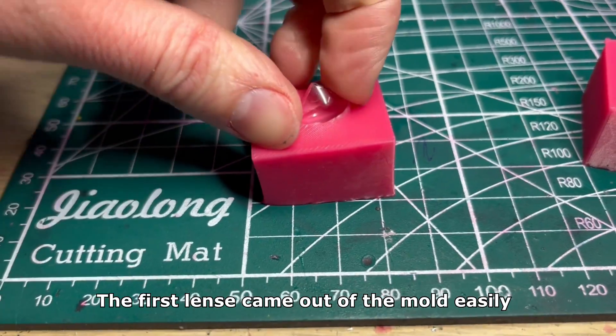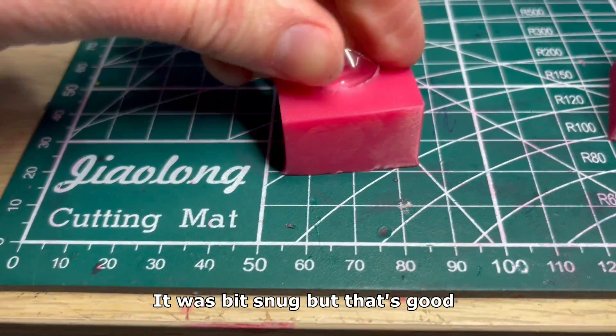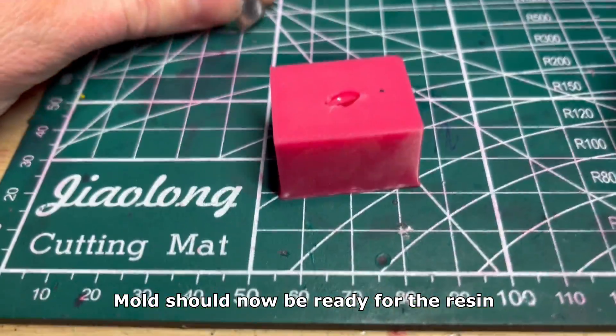The first lens came out of the mold easily — it was a bit snug but that's good. The mold should now be ready for the resin.